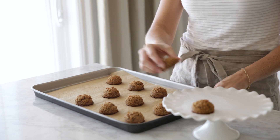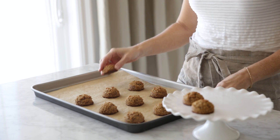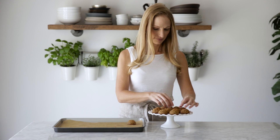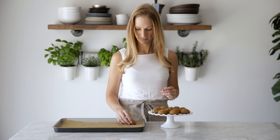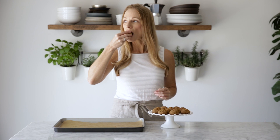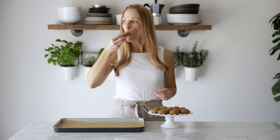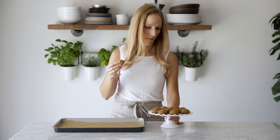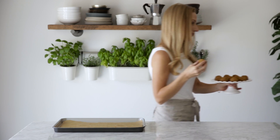And that's it. Transfer them to a serving tray and enjoy. Thanks guys for watching. I hope you liked this recipe and if you did, give it a thumbs up and subscribe for future healthy cooking videos.